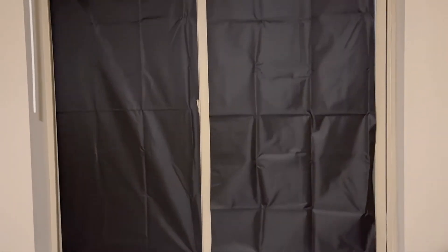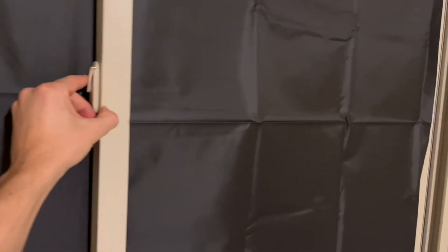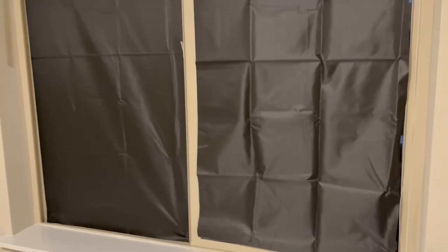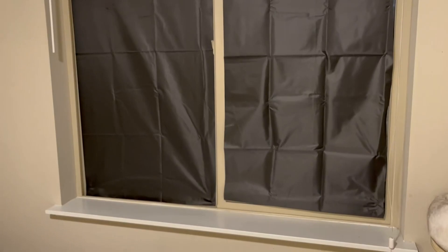You can see it's a little bit tighter on the left, but overall we were very pleased with it. We could still close and open this window without having to take off either of the blackout curtains, which is really convenient. Overall, we are very big fans of this and look forward to sleeping in without a ton of light pouring in in the morning.